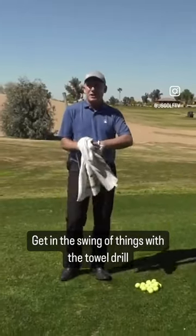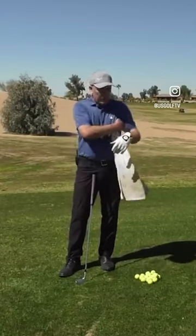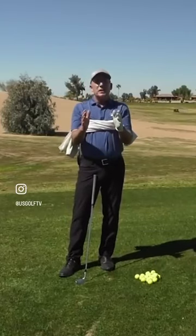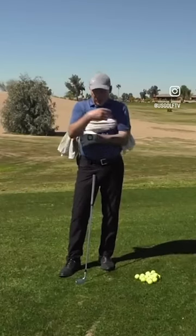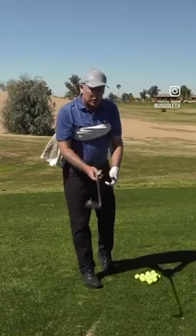I didn't invent it — it's been here for a long time. It's called the towel drill. We're basically going to take a towel and tuck it underneath each one of our arms. This would be the maximum connected position underneath each arm. When you do this drill, just use a wedge — don't use a long club.